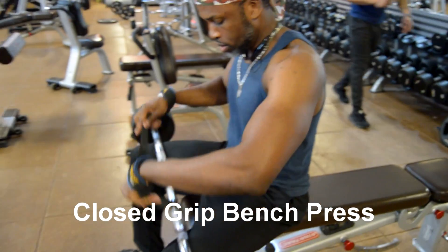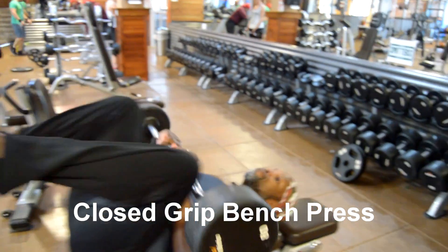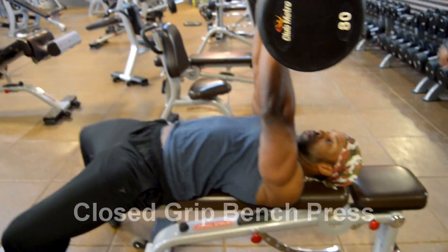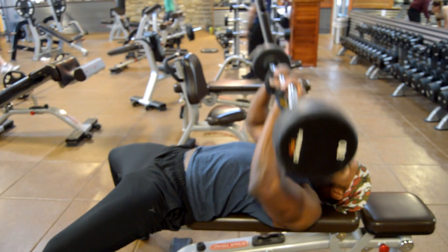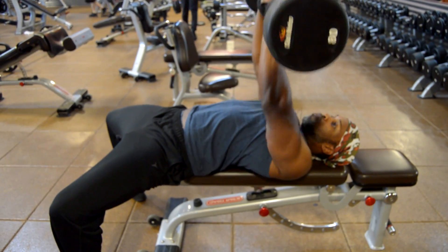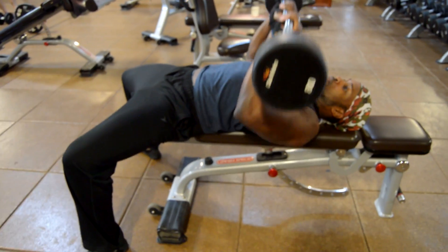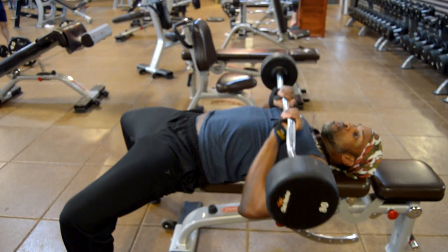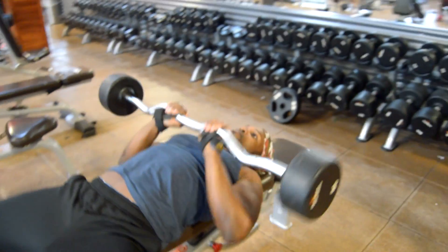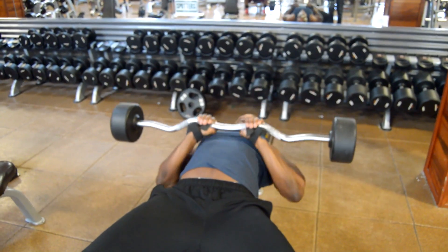Good morning folks, Gracia Pierre-Pierre here. In this video I'm going to show you how to perform a close grip bench press, which is an exercise that targets your triceps. You're going to have your feet planted on the ground, butt, shoulder blades, and back of your head on the bench. You're going to arch your back, then press the bar up — bring it down to your chest and push it back up in a controlled manner, nice and easy.